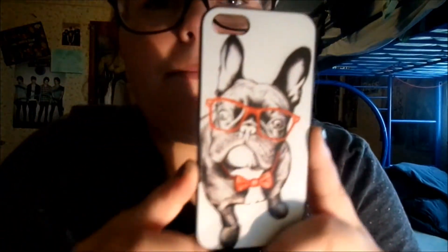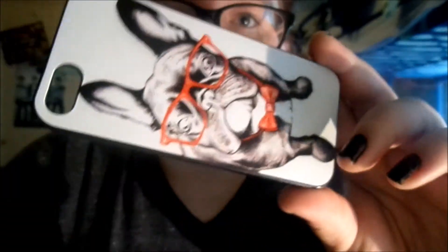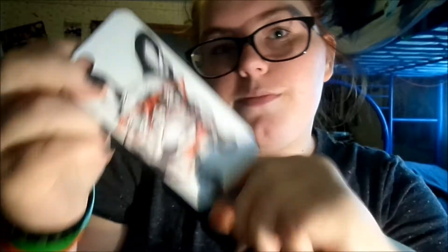Next case is a really cute case — it's just this puppy one with glasses. I got it off the app Wish. It was originally $20 but on the app it's $1. It was actually free shipping too. I really like it.